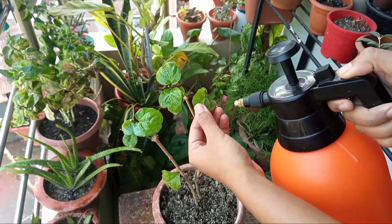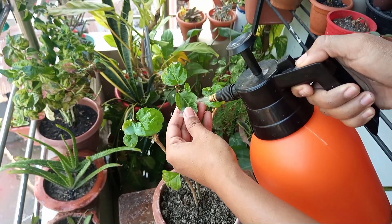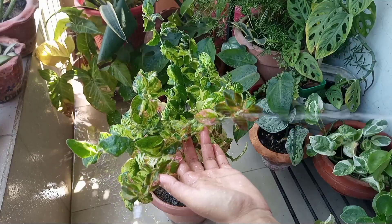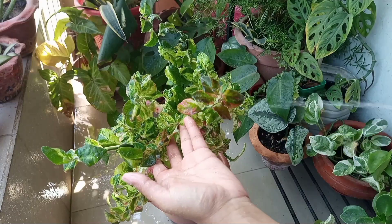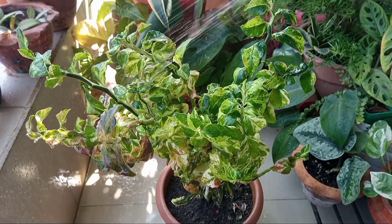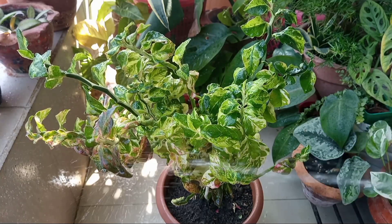Pesticides should only be applied if your plants actually have an infestation. Otherwise, if you shower your plants with clean water every other day early in the morning, that will also help to keep your plants pest-free.